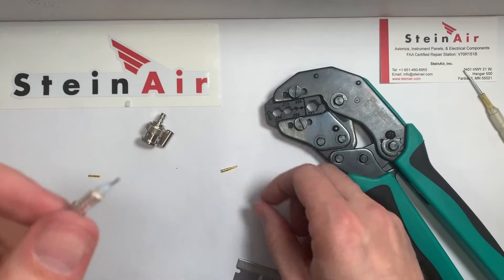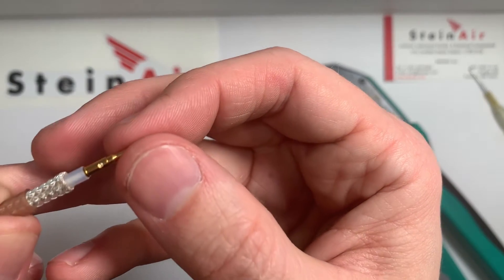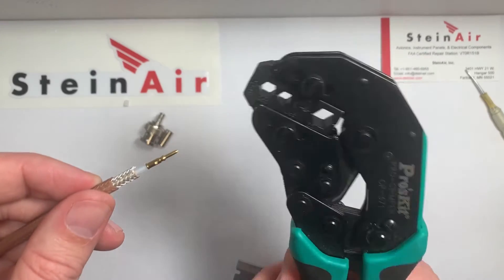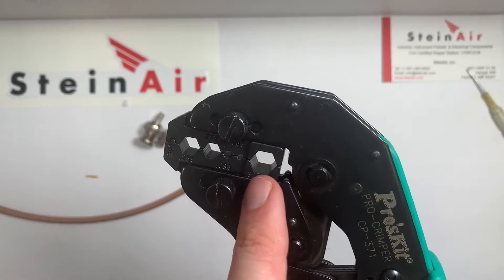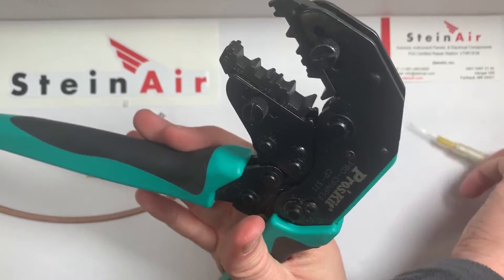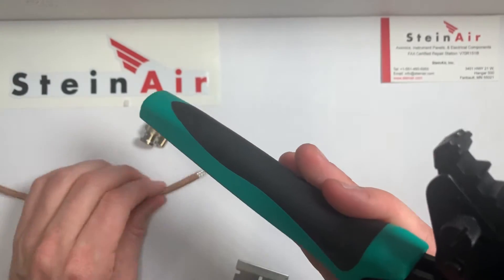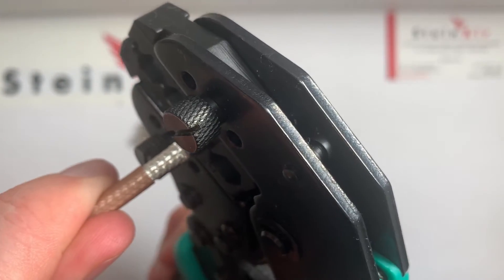I'm just going to pry that off until it falls down. Next I put on our pin. There's a little window right there — we can see that the core of the RG400 fits into this little window right here. Then we're going to crimp that. On this crimper there are several different spots; we're going to use the smallest one right here. There's a little shoulder that the pin is going to rest on, and that's the part that's going to crimp our pin. So we put our pin in there — there's a little shoulder that's going to rest on that spot, and that's the part we want to crimp.